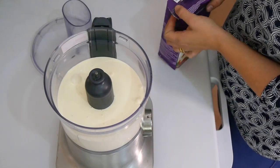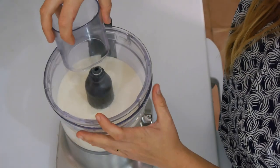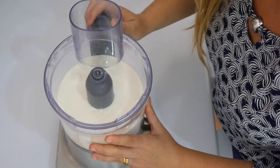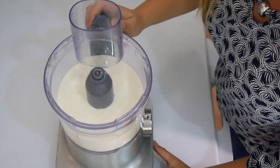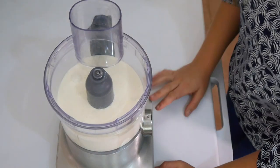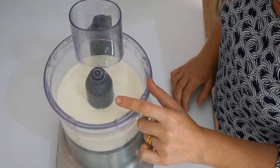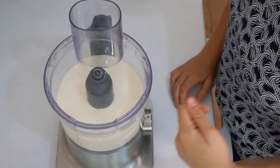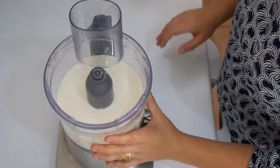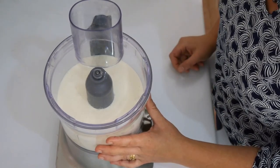I can see it on the measurement. Now I'll simply close the food processor and put it on high speed. I'm going to stop my commentary for now because you might not be able to hear me over the food processor. You'll see how the cream changes its structure as it blends. I'll stop it before adding the water and show you how it looks at that stage.